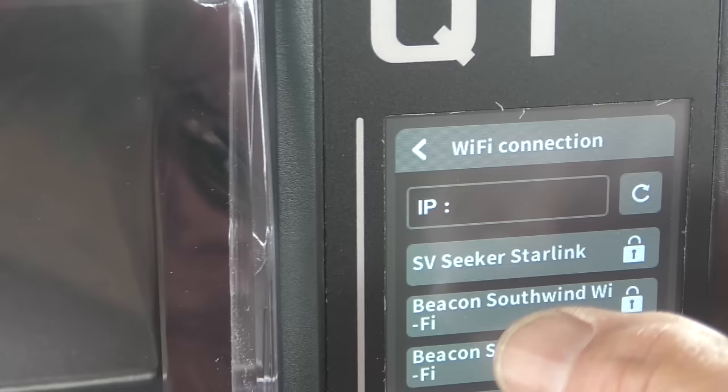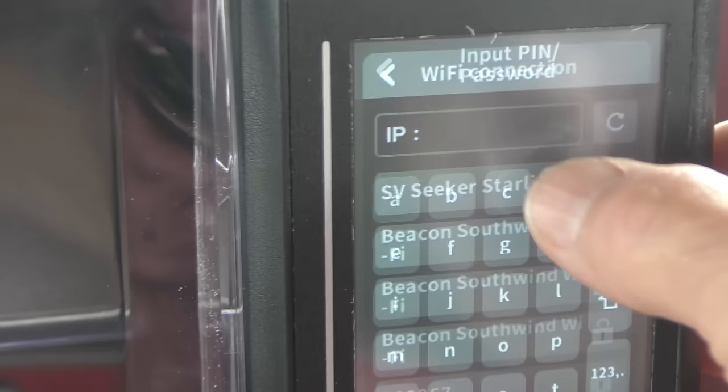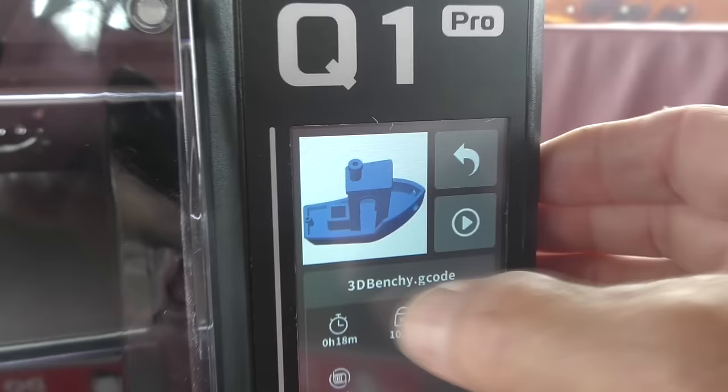Don't think your printer is going to blow itself apart - it's just a fascinating step of the process. And how nice - you can hook it up to your WiFi, so no moving files around on a memory stick. It even comes pre-loaded with a little sample boat to print, so we'll try that.